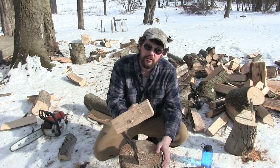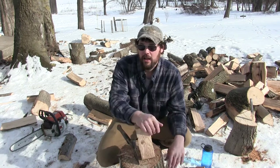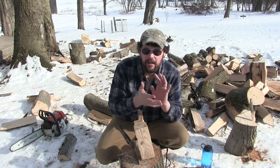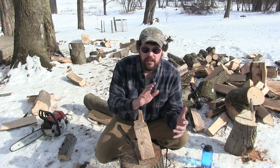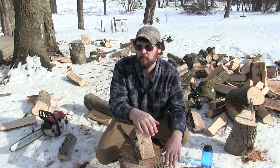When I go to change my axe handle, I'll use this to drive the handle into the head. I've split a couple handles before and it's heartbreaking when you take that much time to dial in the eye on an axe handle, and then you get it most of the way in and you split a handle. Heartbreaking.